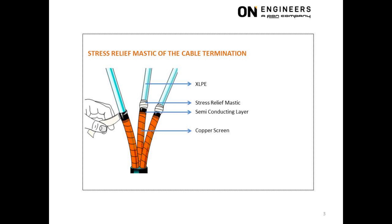The purpose of the stress relief mastic is to eliminate the air pockets that will be trapped at the interface of the XLPE insulation and semi-conducting layer when the stress control tube is heat shrunk over this area. The air pocket will produce partial discharge (PD) along the circumference of the interface, which will eventually lead to a puncture through the XLPE insulation.